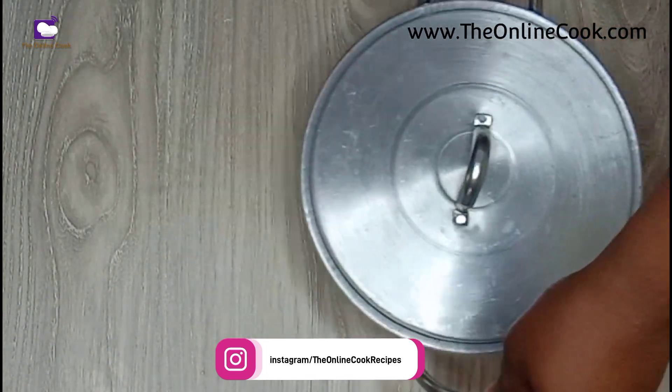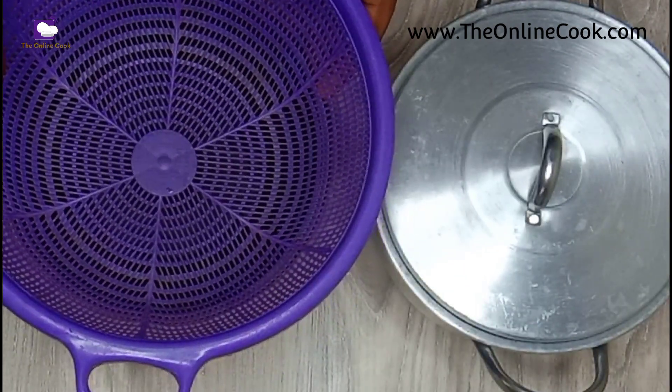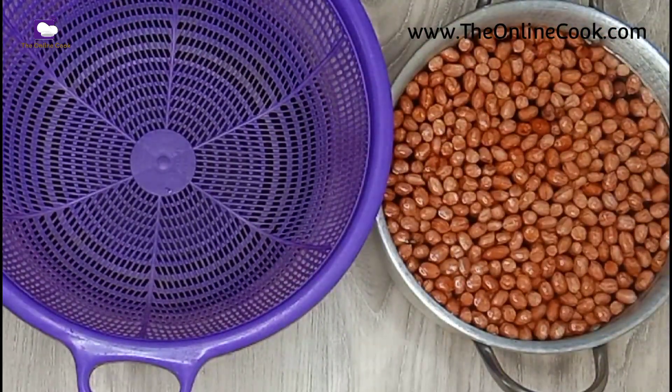I'll allow it to simmer for about 5 to 10 minutes. After 10 minutes it's time to drain the peanuts, and I'll be doing this with my basket — simply pouring the water and peanuts into the basket. That's it.